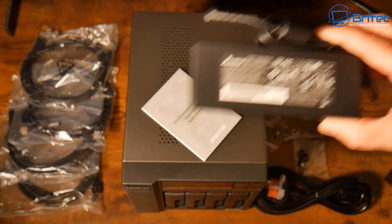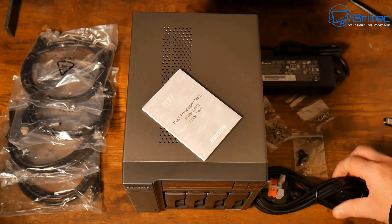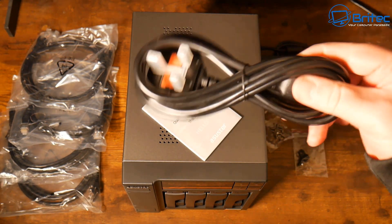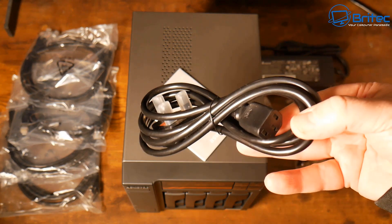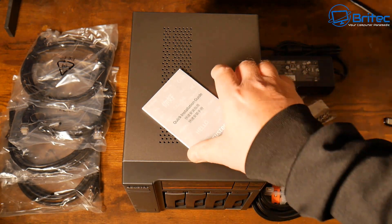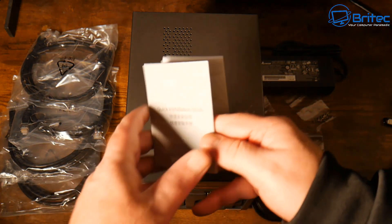This is actually a very quiet, cool-running device compared to some of them that I've tested over the last few months. This is a kettle lead — what we call a kettle lead in the UK — so these are easily picked up if this got lost or broken; you can easily replace it.